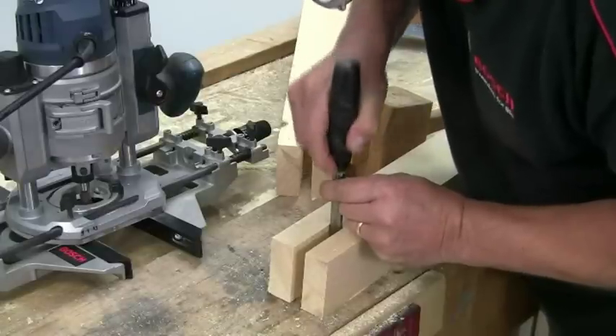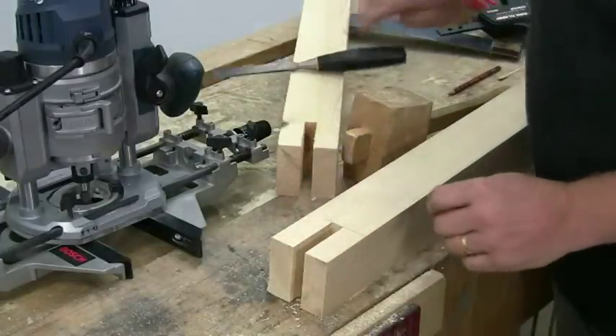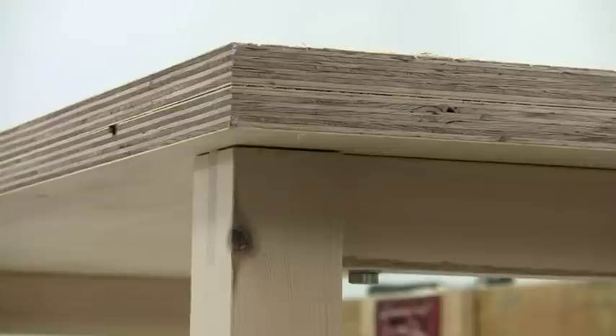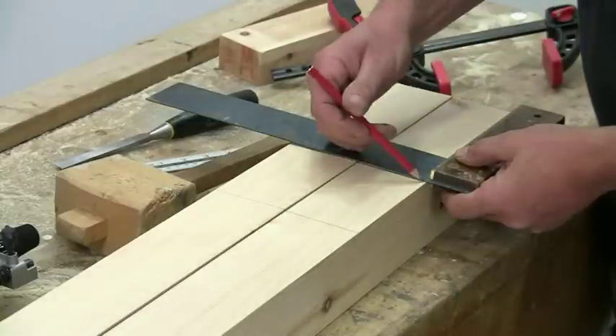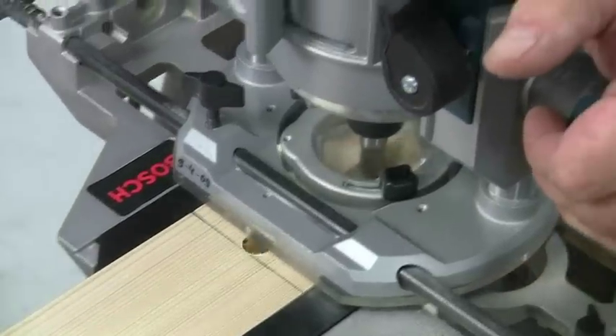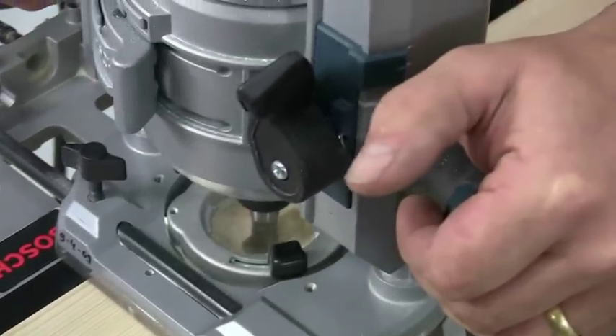Repeat the procedure for the top bridle joints, but these are slightly short, so the top rail ends up a little proud of the top end of the leg. This ensures that if the top rail shrinks, the bench top is not then distorted by the leg ends. Repeat the marking and cutting sequence for the stretcher mortises, but of course these have to be longer to accommodate the extended width of the stretcher end.